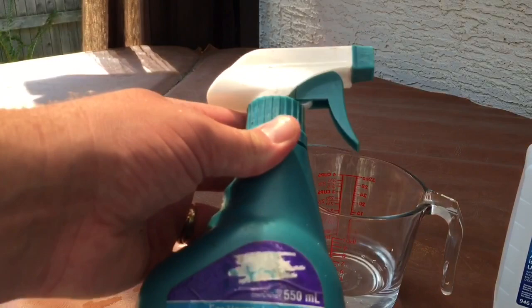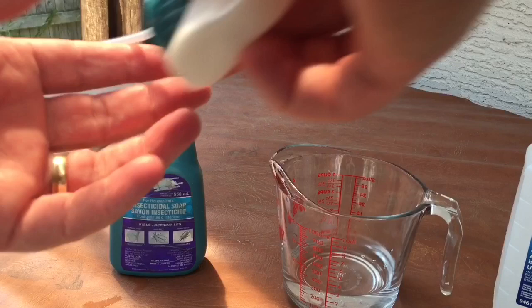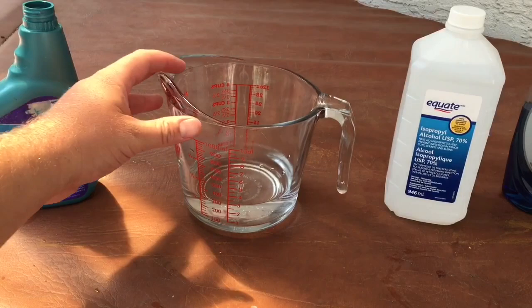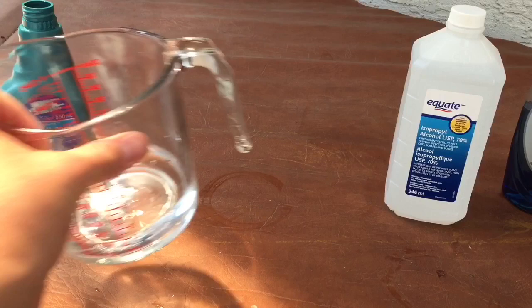This is a 550ml bottle, which makes it easy to know how much aphid spray we're going to be making. The first ingredient is water — 50% of this is going to be water, just plain old tap water. So I have 250mls. It doesn't have to be exact, but 250mls — although it doesn't look like it from your angle, it does when you get eye level with it, so you'll just have to trust me on that.